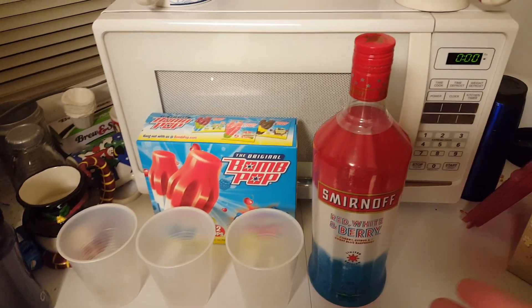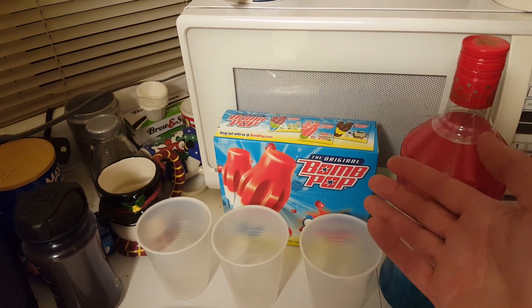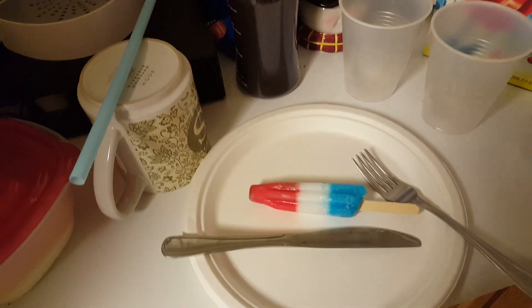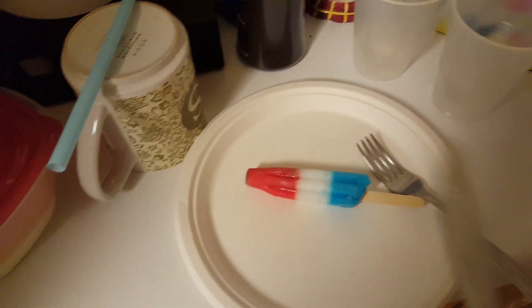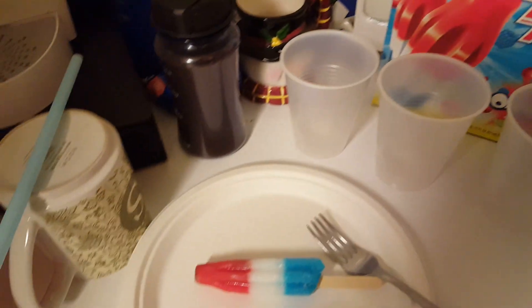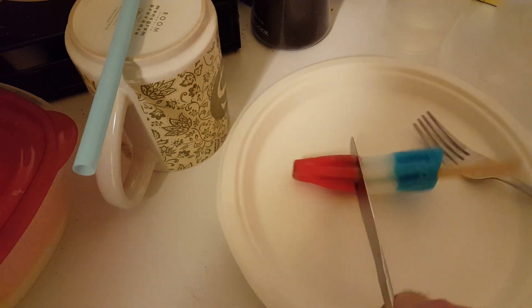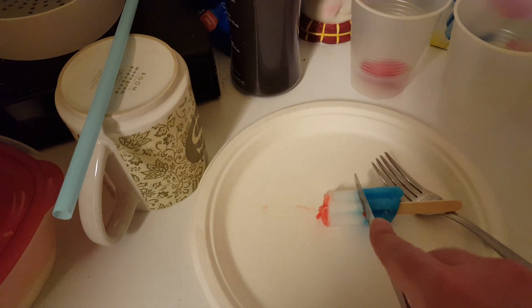First, you want to go to the ABC store and buy your Smirnoff, then go to whatever grocery store and get some bomb pops. The first step: get your bomb pop out and separate the three colors — red, white, and blue. I got my three cups here and it's as simple as that.